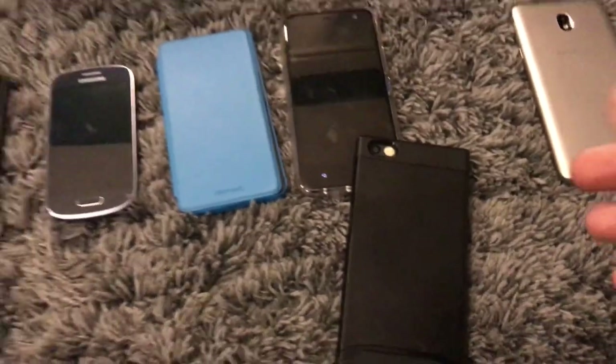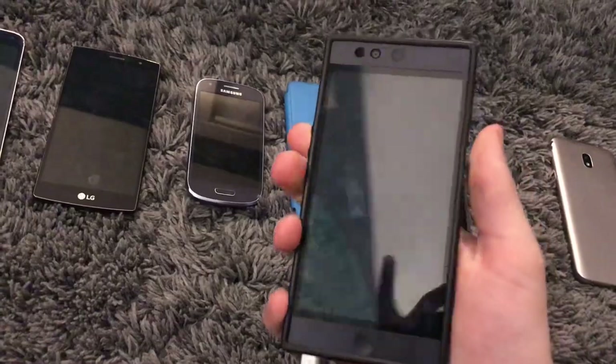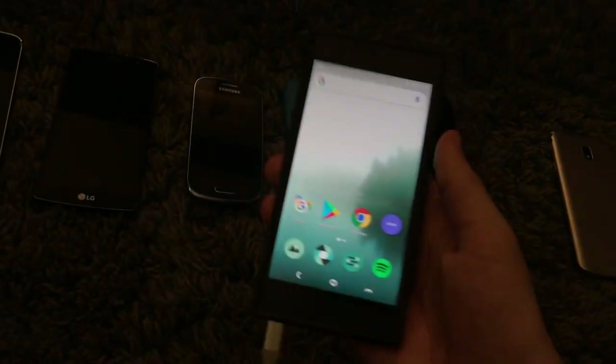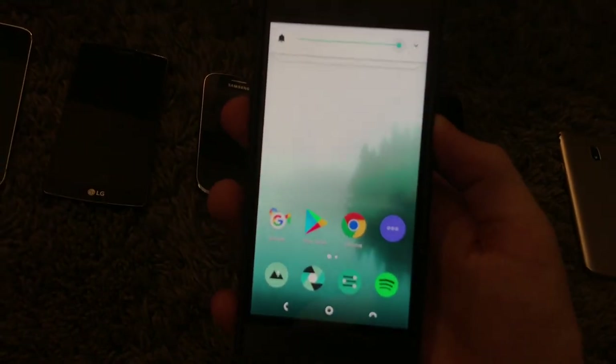Next is the Nextbit Robin. I'm actually going to switch hands because the power button is a little wonky. It actually worked first try that time. Yeah, this thing works perfectly fine — and just listen to this lock and unlock noise, it sounds so cool.